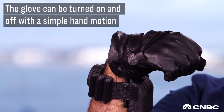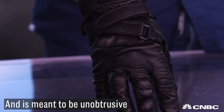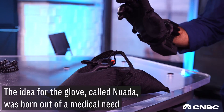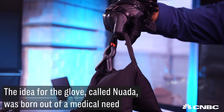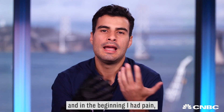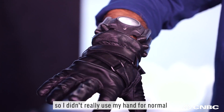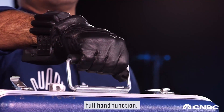In 2013, I broke a bone in my hand. In the beginning I had pain, so I didn't really use my hand for normal activities, and that really made me realize how bad it is to not have full hand function.